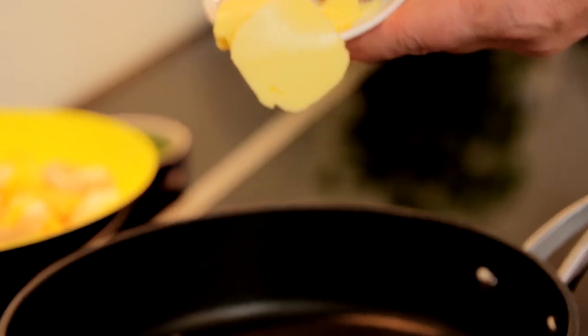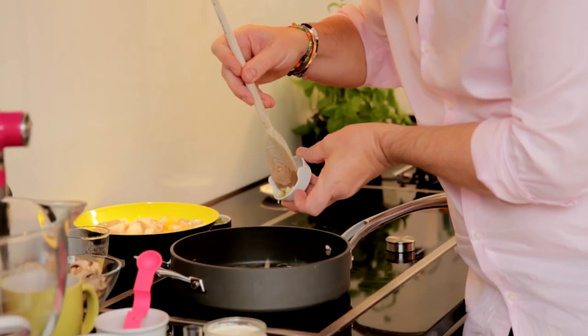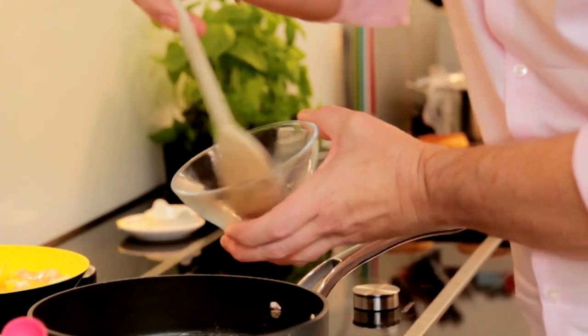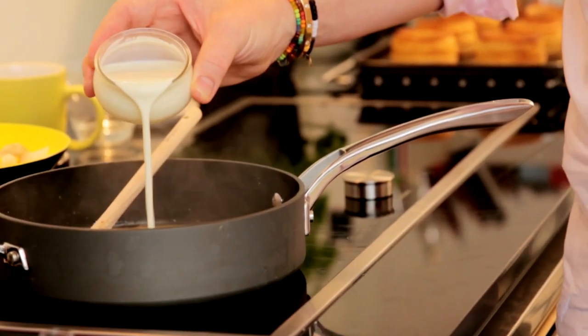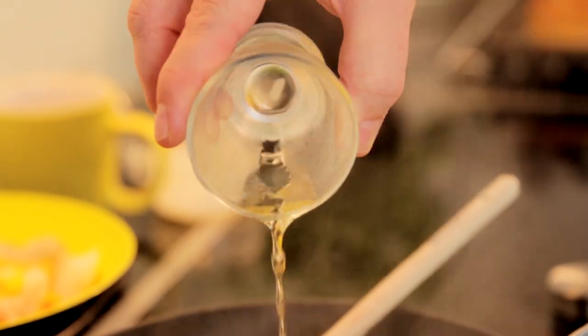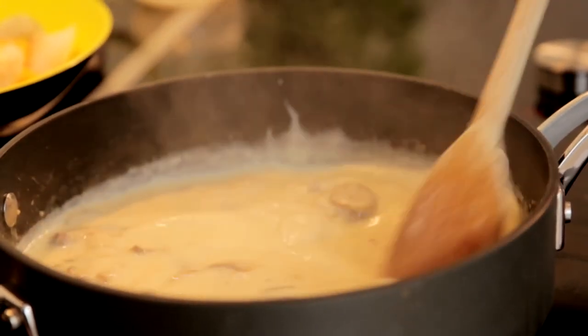Let's get on now with recipe number two, the seafood mixture. In my pan, which is nice and warm, I'm just going to melt 25 grams of unsalted butter. I'm going to add 2 cloves of crushed garlic and 8 chopped mushrooms, and coat them with a tablespoon of flour. I've got 225 ml of fish stock, 110 ml of single cream. And I'm going to add a little secret ingredient, typical to the South of France — half a glass of Pernod. That's going to bring a lovely aniseed flavor to our final sauce.